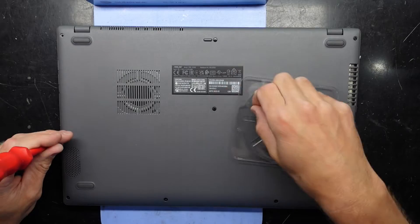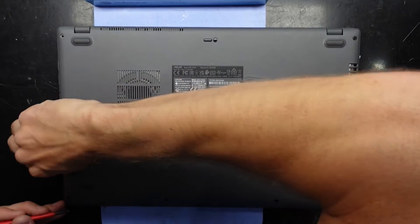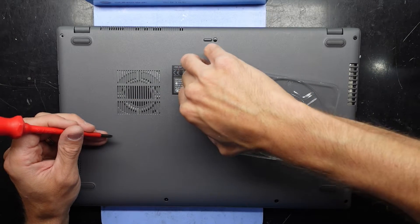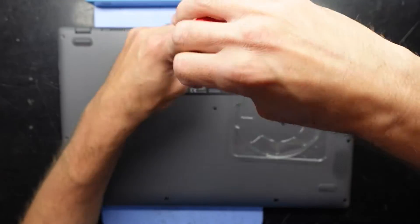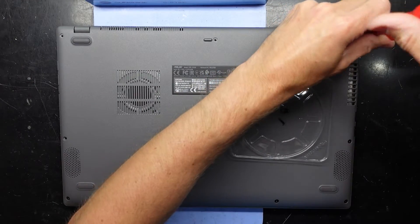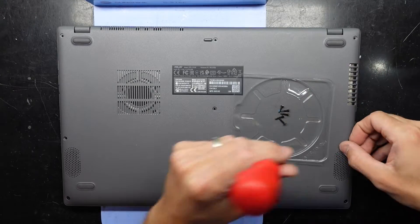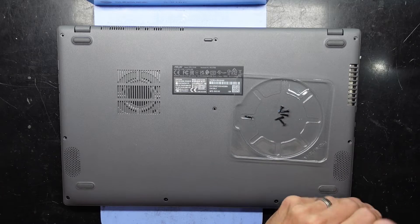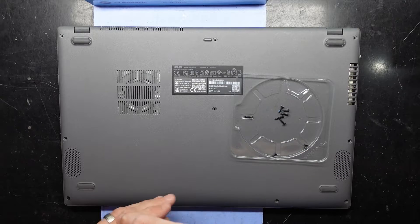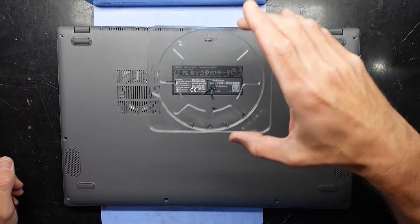Start off by taking out all the Phillips head screws that we can see. The majority of these I'm going to assume are going to be very similar in length. Maybe the four across the front might be different — and yes, those turn out to be shorter.